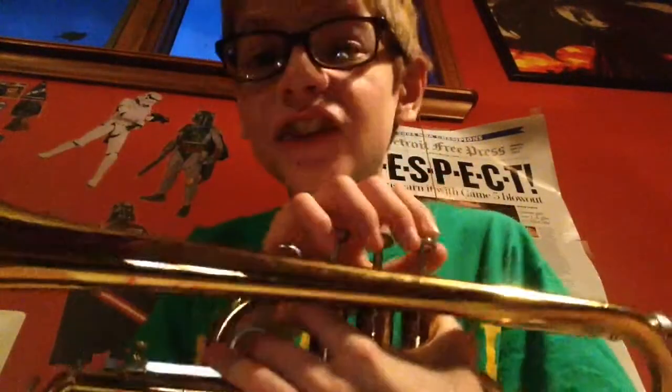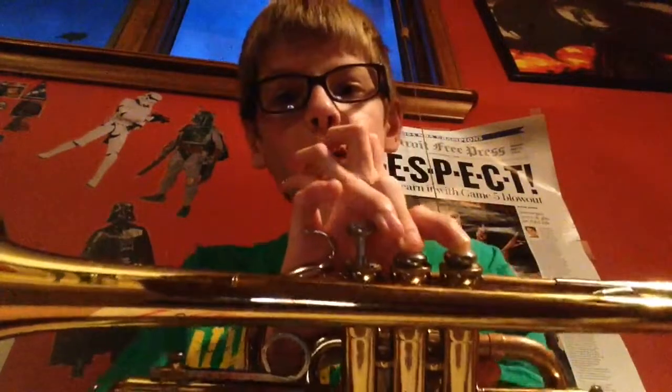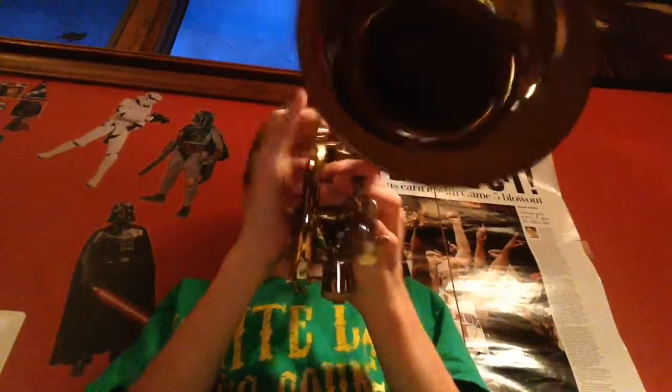We're going to play A and B now. For A, you might think it looks the same as other notes, but it's higher than G. You're going to do a G pitch with firm lips and tighten into an A. Let me teach you the low version first.